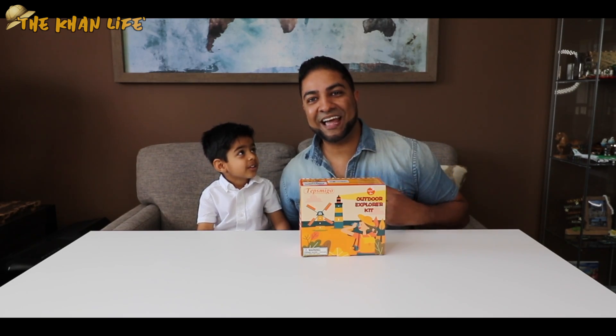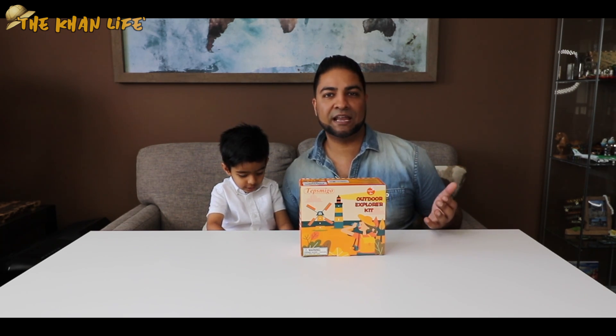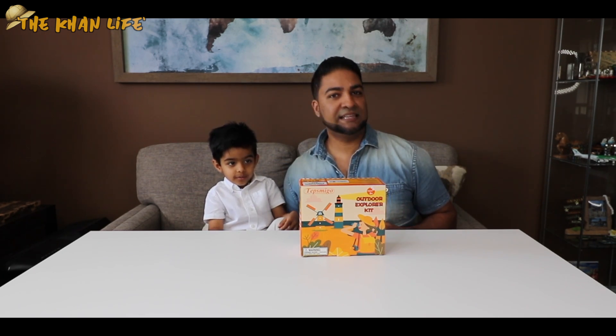Ladies and gentlemen, welcome to the Con Life. What we have here is the 11-piece outdoor explorer kit by Tepsmego. For your very own, be sure to check out the link in the description below.